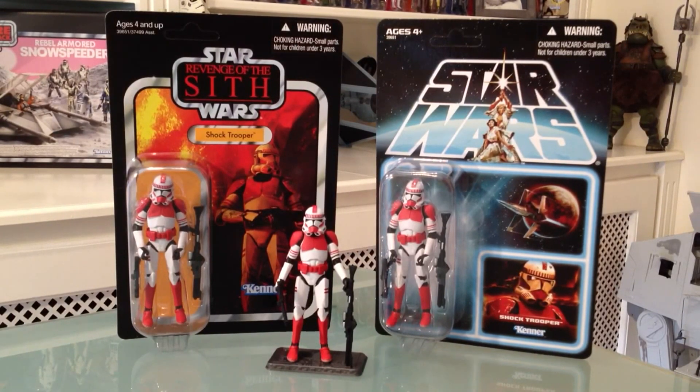In front of you, you'll see him on the left on his Vintage Collection VC110 card, and on the right on the Lost Line Star Wars card.